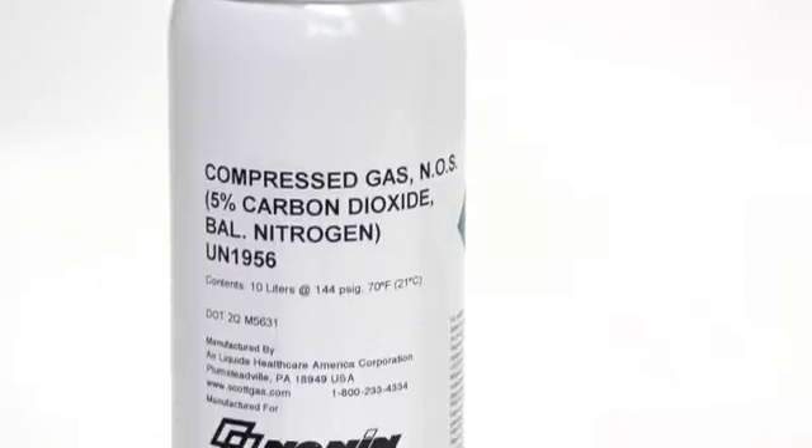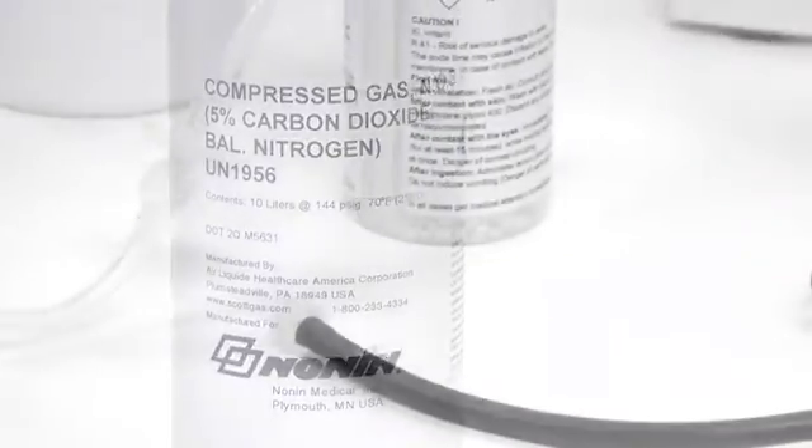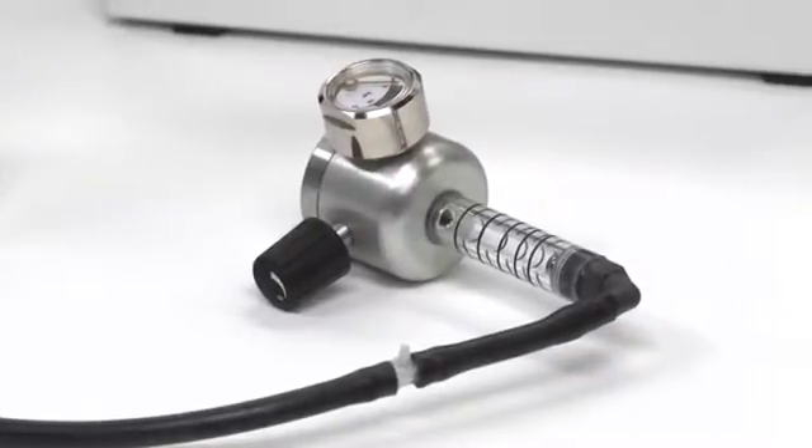5% CO2 verification gas and a sampling valve are also available from Nonin Medical. These may be used at any time to verify your monitor is in calibration.